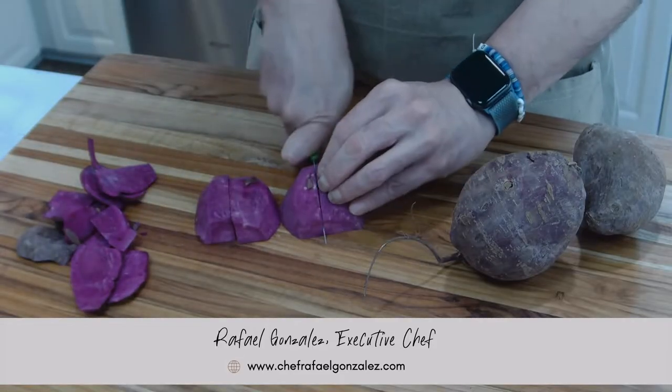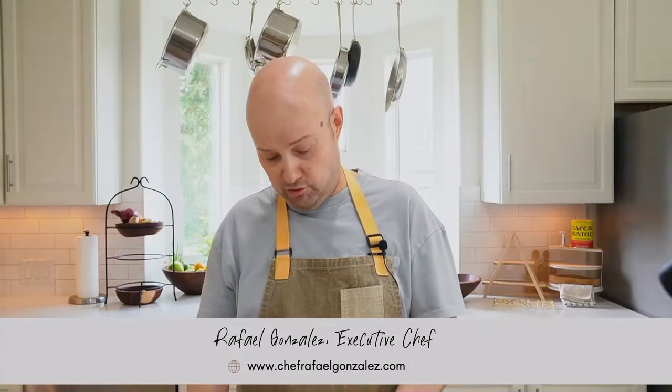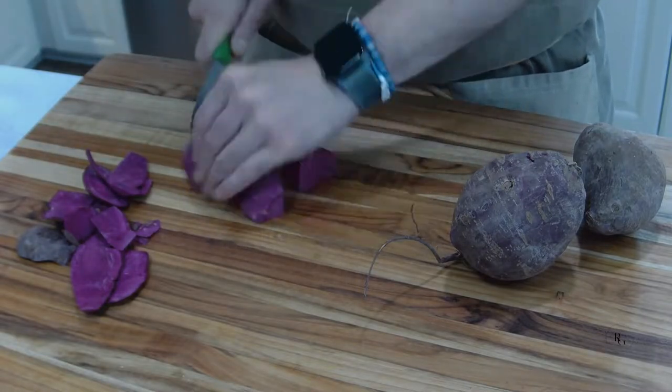One thing that I do: peel the sweet potato, put it in salted cold water. Also very important — equal size, uniform size. That means they're all going to cook at the same time.